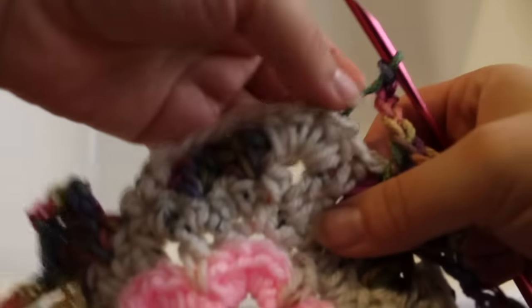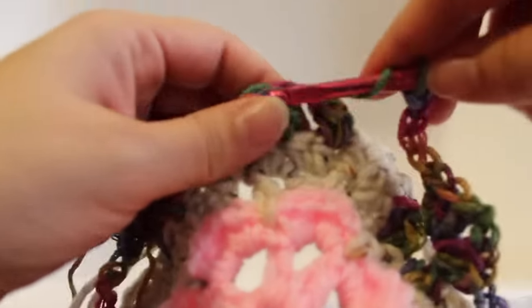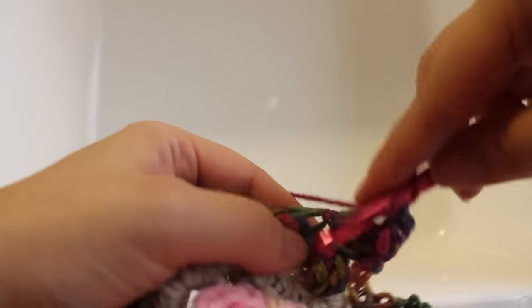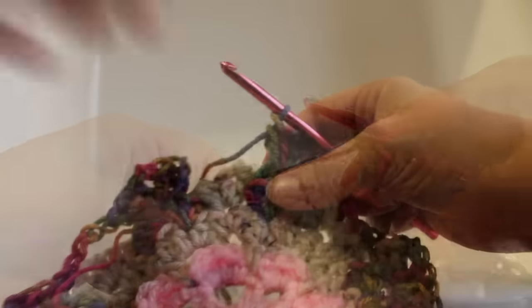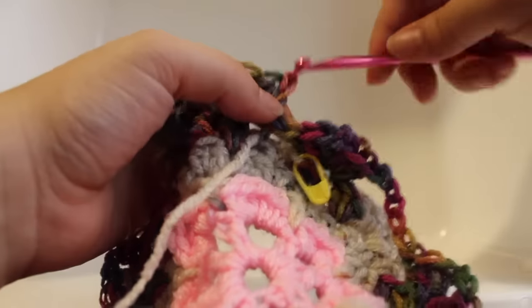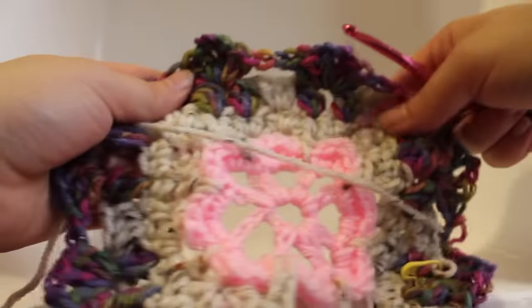Here we are at the end of the round. Work three double crochet in our next chain-2 space between our cluster stitches, chain 2, work three double crochet in that same chain-2 space. Before joining, make sure to bring your master color to the front of your work. Chain 2 and then join with a slip stitch to your beginning double crochet. Fasten off and draw up your yarn — that completes this round of work.